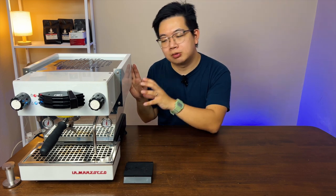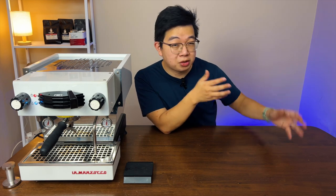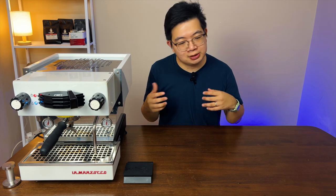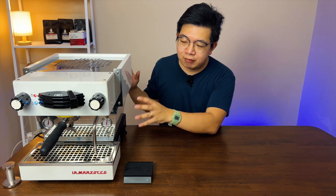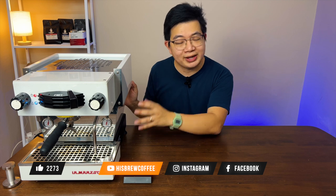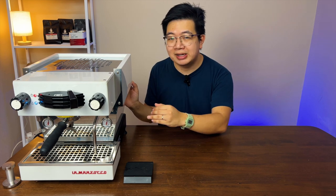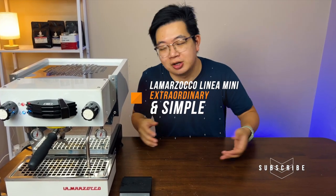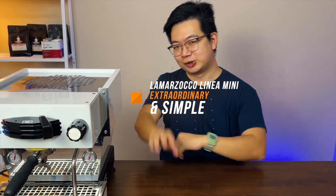This machine is suitable for people within that spectrum. But if you're looking to play with pressure profiling or to tinker more with your espresso brew pressure and temperature, well, this machine perhaps falls short of that. It's designed for those who want to build a full setup at home or for their side hustle, knowing it's reliable and consistent. The Lama Zoco Linium Mini is definitely one of the best home espresso machines, but given the price tag the question is: would you buy this machine? Comment down below and let us know your experience — thank you for watching and we'll see you in the next one.